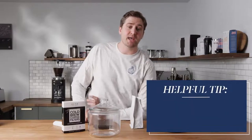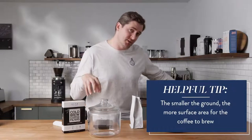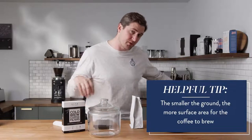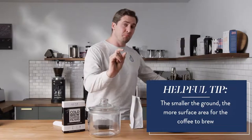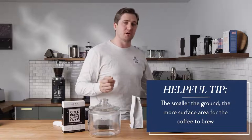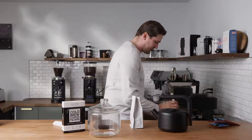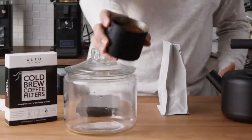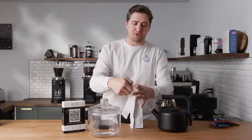My thought process behind that is you want to have as much of the coffee in contact with the water as possible. The smaller the grind size, the more surface area available for coffee to brew. I'll show you on the camera what we're talking about — we're talking about a kosher-salt-level grind. We're going to go ahead and load up one of these Alto filters.